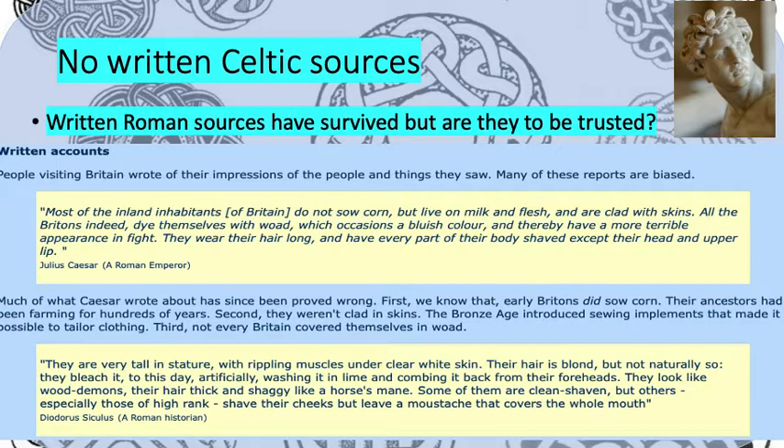So they're painted in blue, they only survive off having milk and flesh — so that's milk and meat — and every part of their body is shaved apart from their head and upper lip. What we've got to remember when we're looking at these sources is that the Romans were actually the enemies of the Celts and did not like them very much, because the Romans wanted to take over all of the land that the Celts lived on. So when we're looking at sources like what Julius Caesar has just said, we have to question whether it was really true. Did the Celts actually look like that?